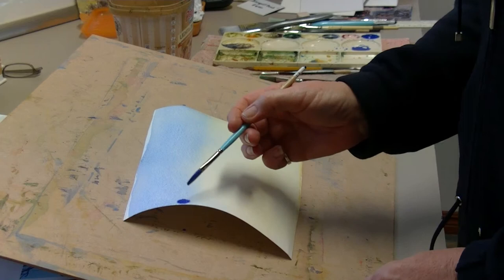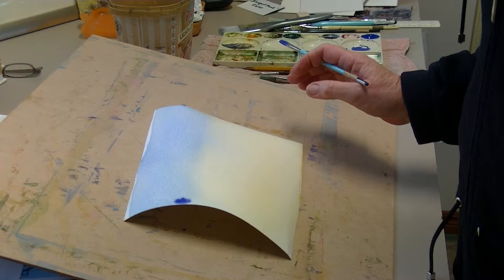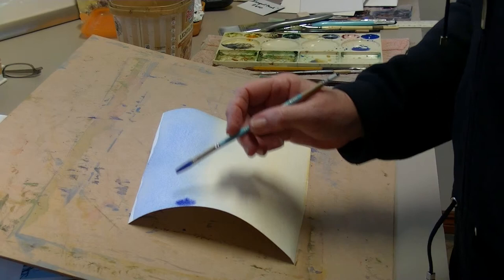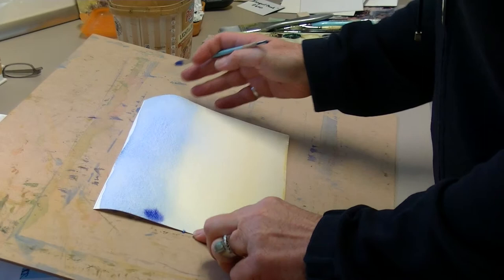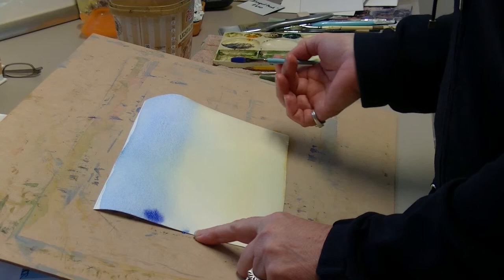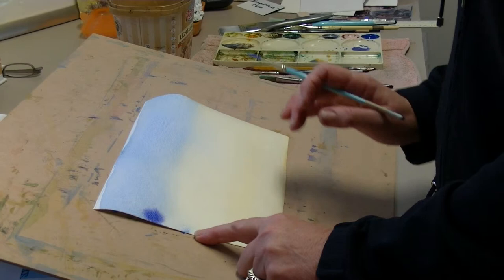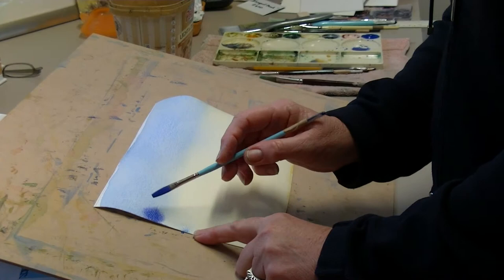Touch the brush to the paper and see how it's dispersing a lot — that just means your paper is a little too wet. Sometimes if you've got a fan going or it's a hot day, the paper might dry differently in different areas. If it's too wet, just wait a minute or so. You'll notice I haven't taped my paper down — sometimes it buckles a little when very wet, but I don't have a problem with that. I just like to paint to the edge.